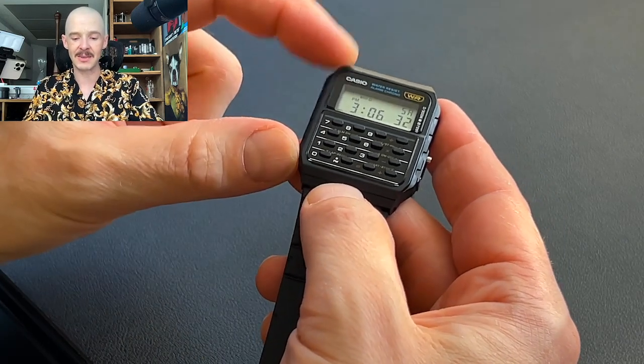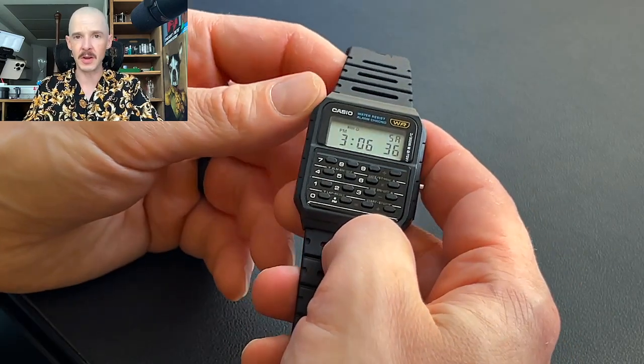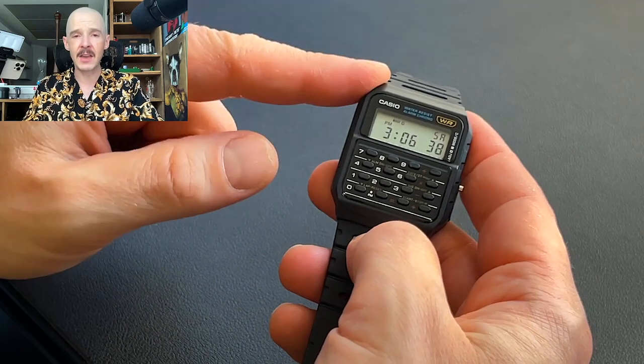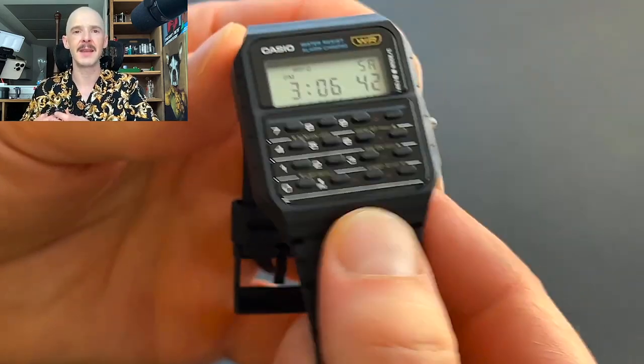This is water resistant — it just says 'water resist,' so it's not like 50 meters or anything like that. That means hand washing, maybe wearing it in the shower, should be okay. But it's not the kind of thing you'd want to go scuba diving with.